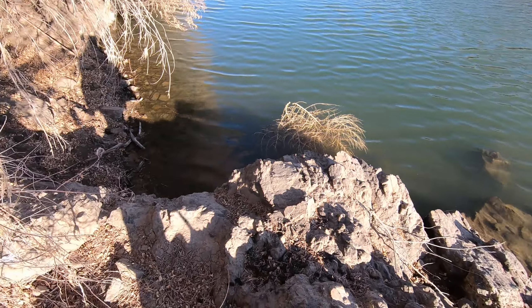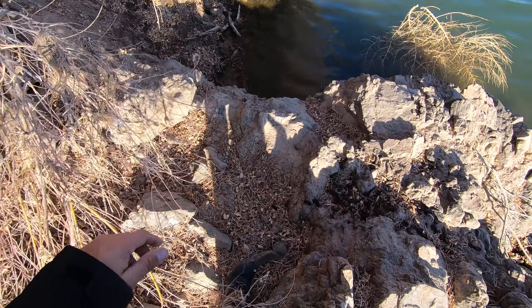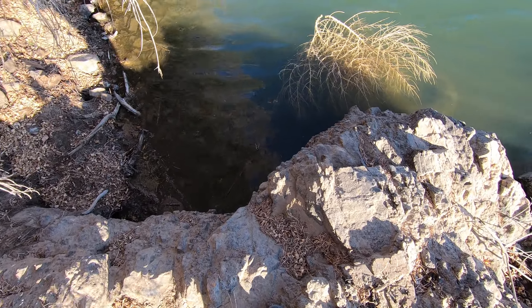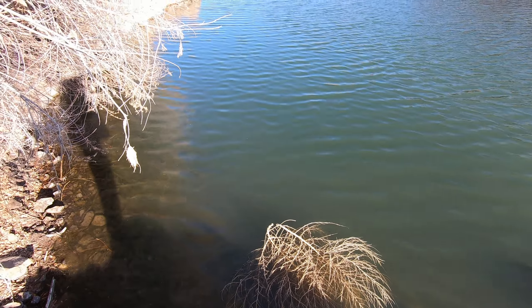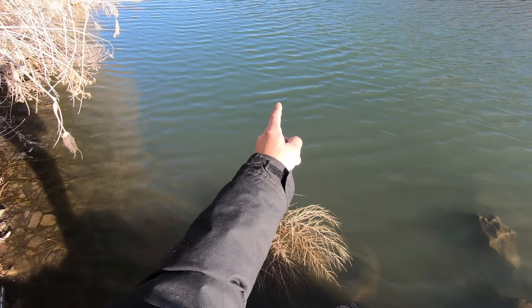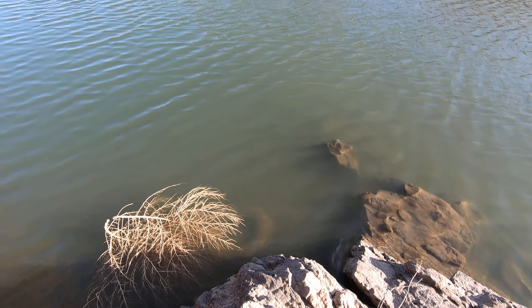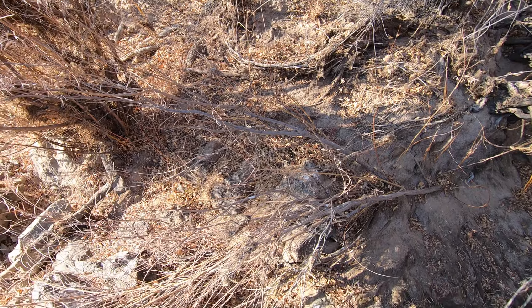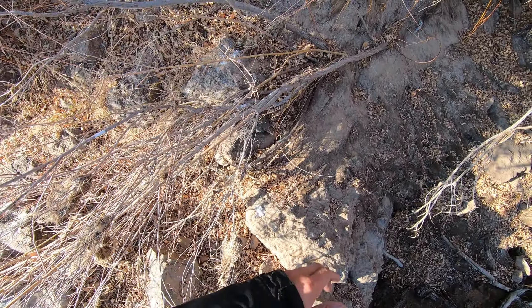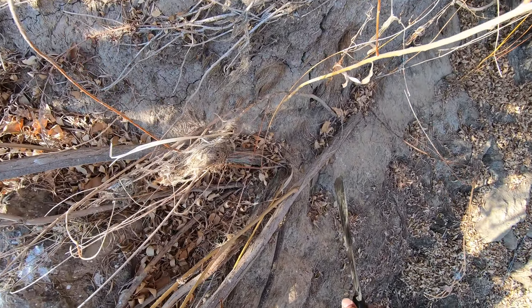This is a good fishing spot right here guys. There's a tire right in front of me, but there's a deep spot right in there. All of this is full of fish, I bet. Now let me make my way up.